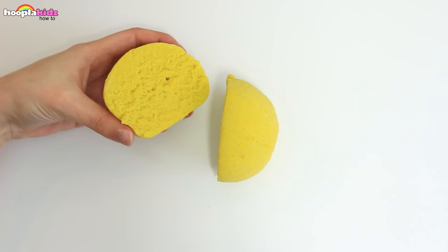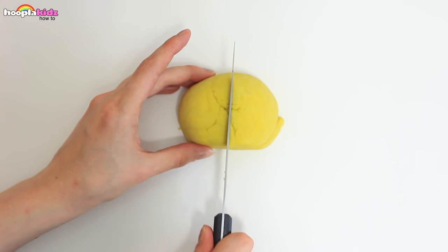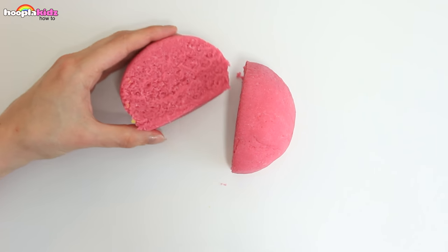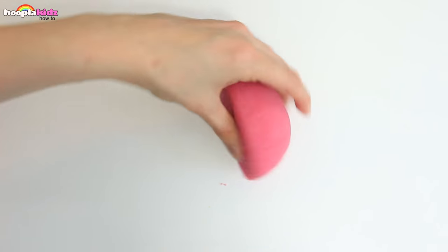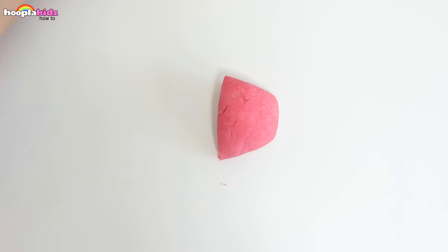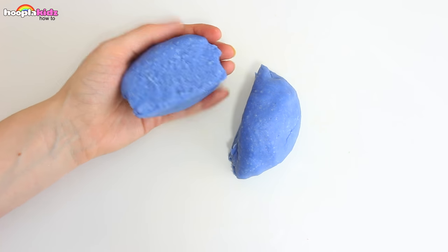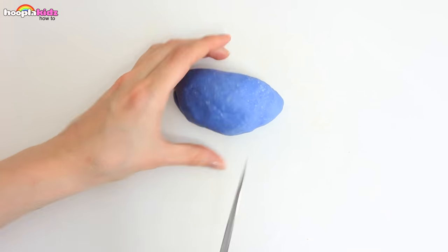Do you like playing with Play-Doh? I do, it's super fun. Here we've got primary colours: red, yellow, and blue. If you don't want to use up all your crayons to make different colours, why don't you try mixing the Play-Doh itself?